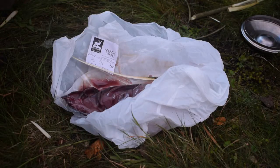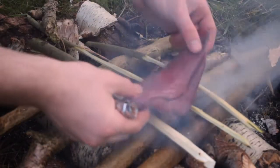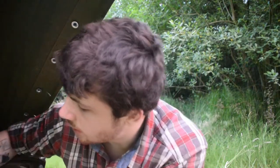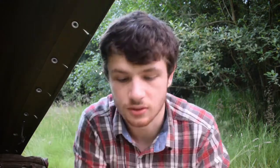It's dinner time — I've got some venison steak here. So whilst I was out foraging earlier, I came across some dryad saddle which I'm going to have with my dinner — a couple of little pieces. It doesn't smell too good and it's the first time I've had it. But I'm going to chop it up and put it in my rice and have it with my steak.